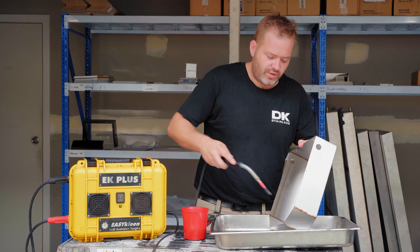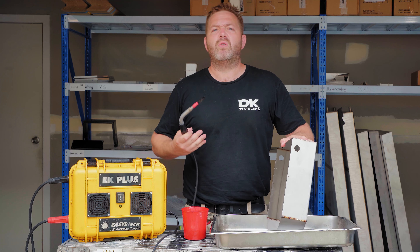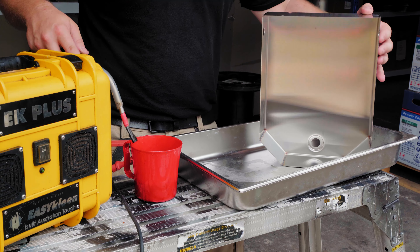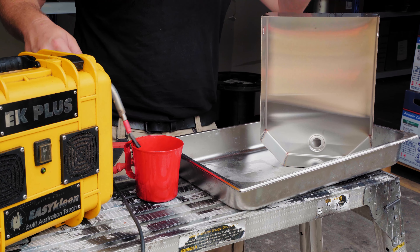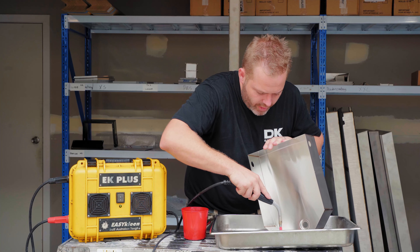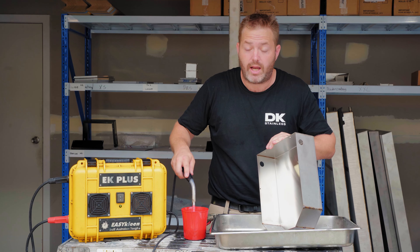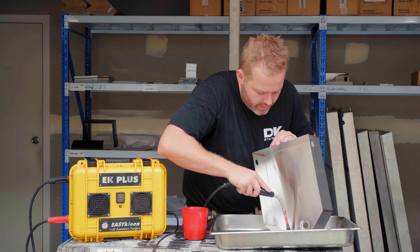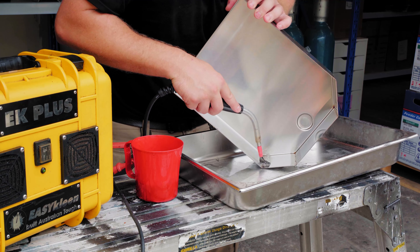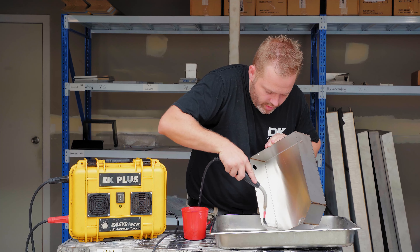It's very easy, we just wipe it over, and you'll see some sparks sometimes come off it, and sometimes a little bit of steam as it heats up the actual solution. I like to actually go over the welds first just with one wipe, just to put a little bit of solution on it and allow the solution to start working. We just go through, wipe the brush over it a couple of times, just to get rid of that weld burn.